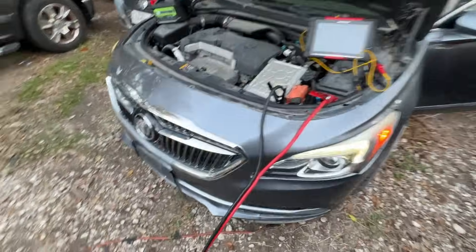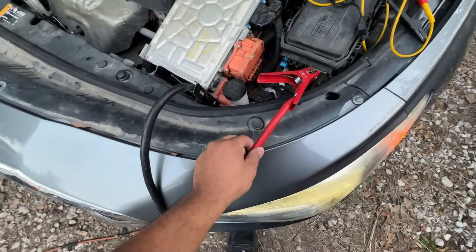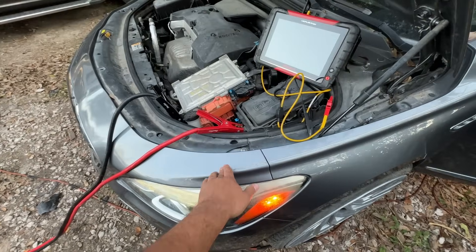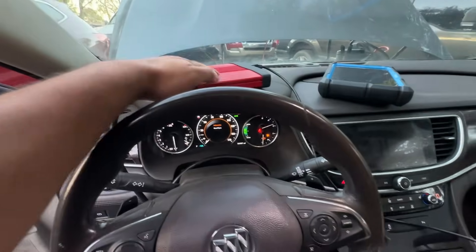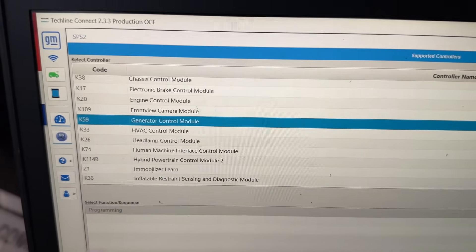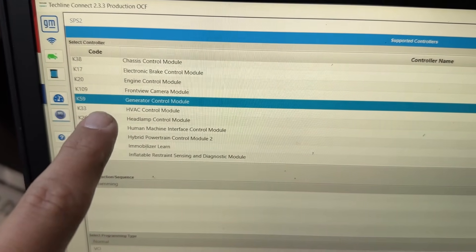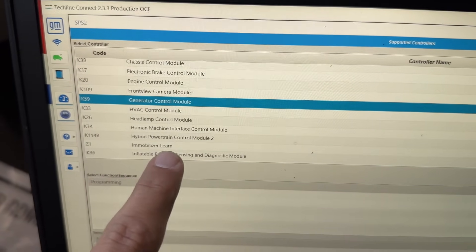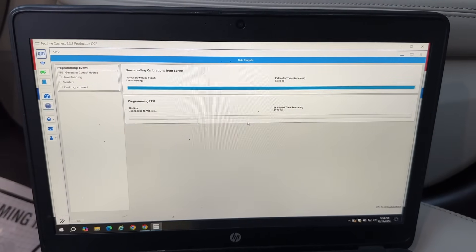Fast forward — I've got my jumper cables going to my truck to maintain battery voltage during programming. Inside the car I have my laptop and my pass-through device. We're logged into SPS2. I'm starting by programming the generator control module — also referred to as Hybrid Powertrain Control Module Number 1, the box under the hood. Then we'll continue with programming Hybrid Powertrain Control Module Number 2, which is part of the battery pack in the trunk. Beginning the programming process now.